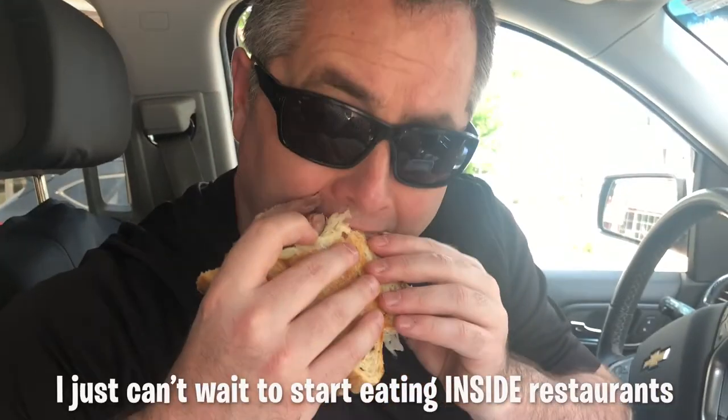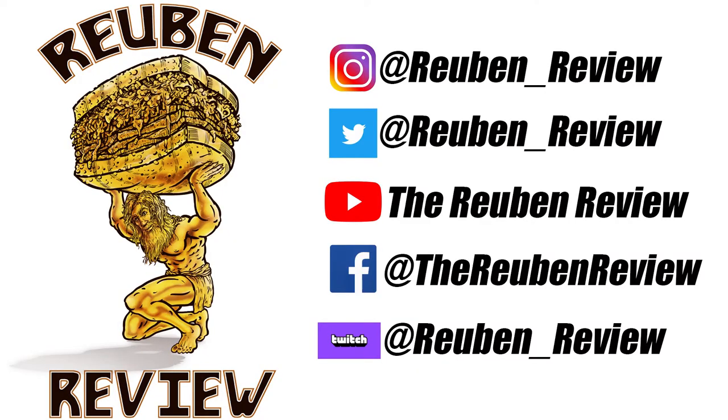I just can't wait to start eating inside restaurants and not in my car. If you like this video, it would mean the world to me if you subscribe to my social media accounts.